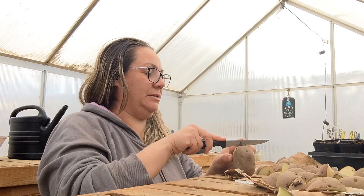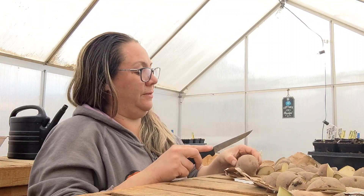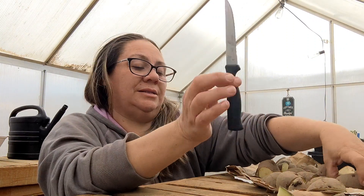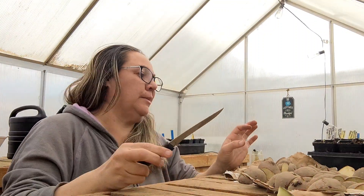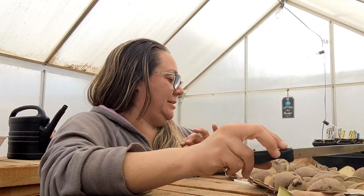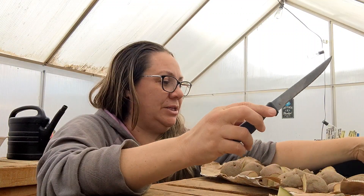I guess what I'm trying to say is I want to keep a hold of them. This one is going to be difficult — this one has a ton of eyes on it. I'm not going to overcut that one, I'm going to see how it does. This is all an experience — we're experimenting here, people. You try it out, if it doesn't work, you try it differently the next season. So there you go — I have more than doubled my crop for my potatoes.